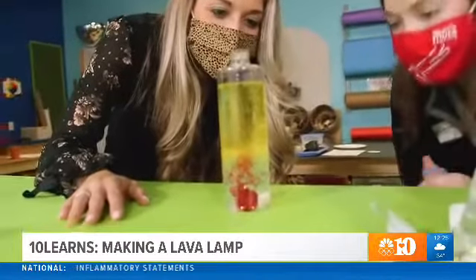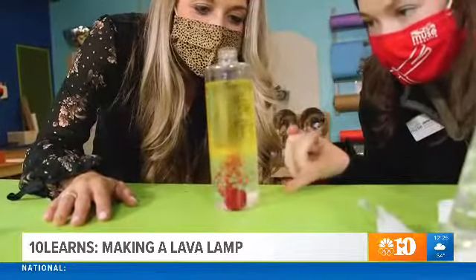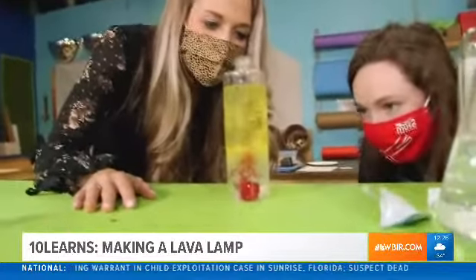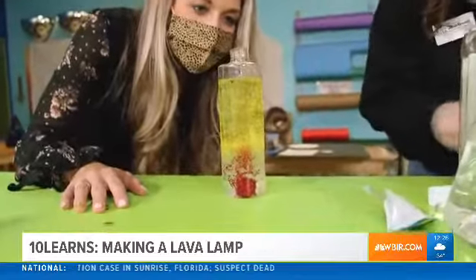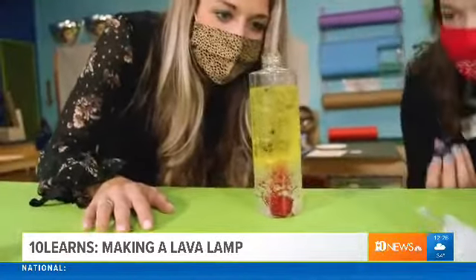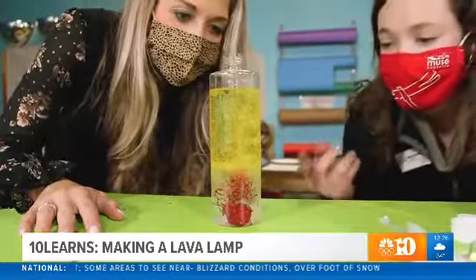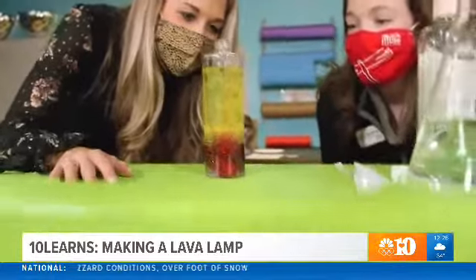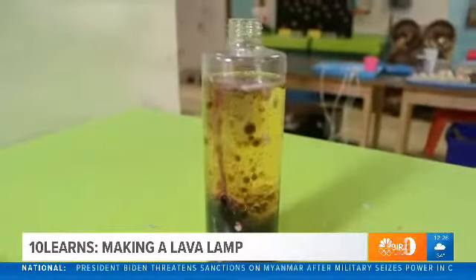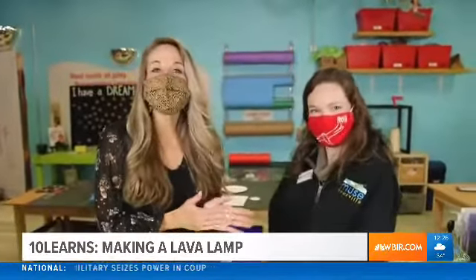Wow! So here's the science behind what's happening: this Alka-Seltzer tablet is reacting with the water, which is creating carbon dioxide. That's making all these bubbles and sending them all the way to the top. I'm actually gonna add a little bit more food coloring so we can see what's going on. The food coloring will eventually mix with the water and come to the top — and it'll look just like a fun Valentine's Day lava lamp! Kids, parents, and families alike are really gonna like this experiment.